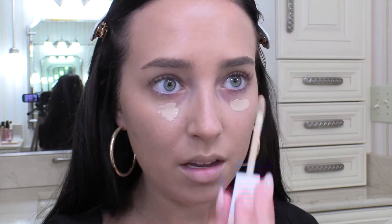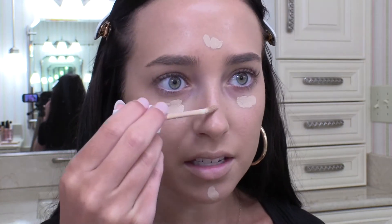Now for concealer, I'm going to use this Flower Light Illusion Full Coverage Concealer. I've actually used this before, and it kind of creased a little bit right after I put it on. Like I looked in the mirror about 20 minutes after doing my makeup and it was starting to crease already. But I'm going to try it again and try setting it a different way to see if that helps.